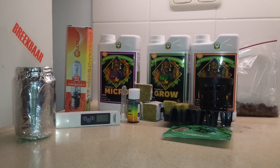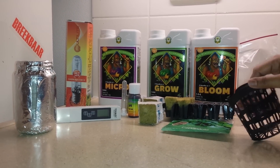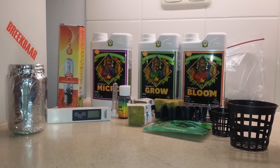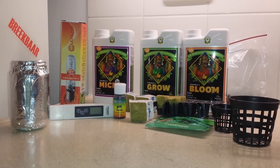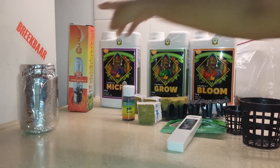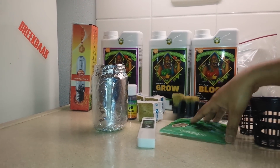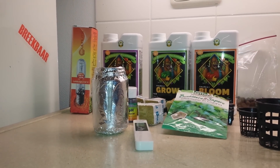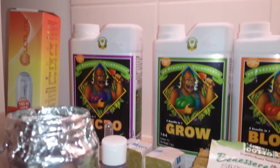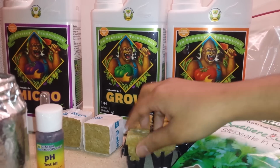The basic stuff needed to set up this system using the Kratky method is: rockwool, net cups, three nutrients, a pH meter, an EC and PPM meter, a grow light, some containers, and of course some seeds or seedlings. Let me now quickly go through how these items will be used in our hydroponic setup.